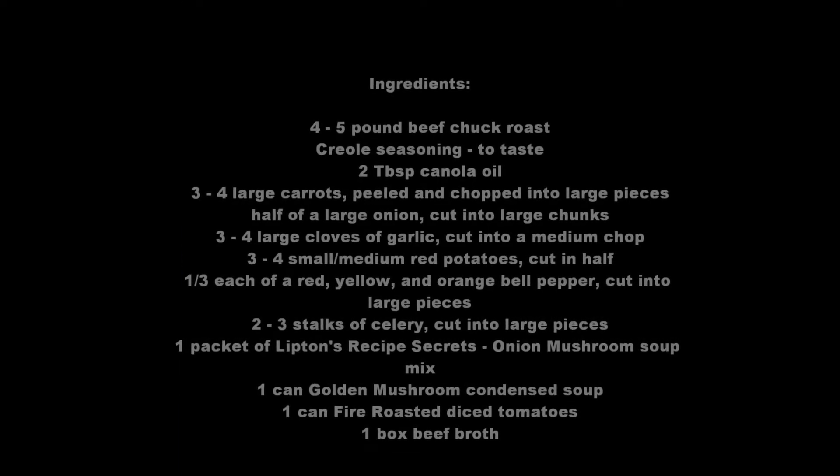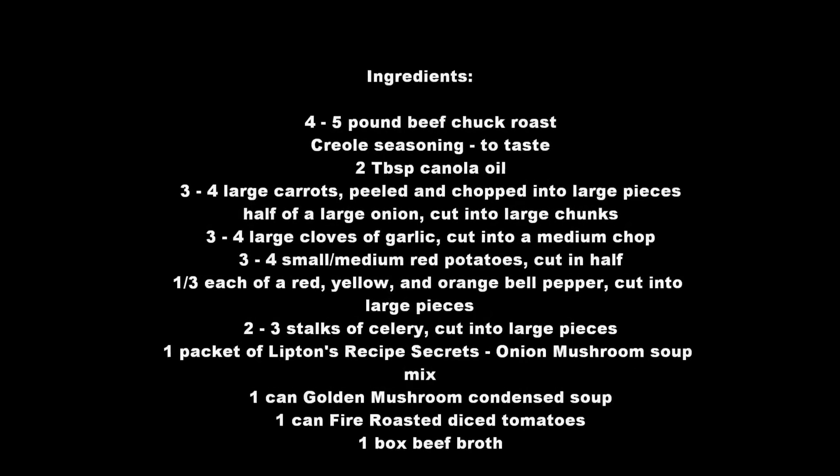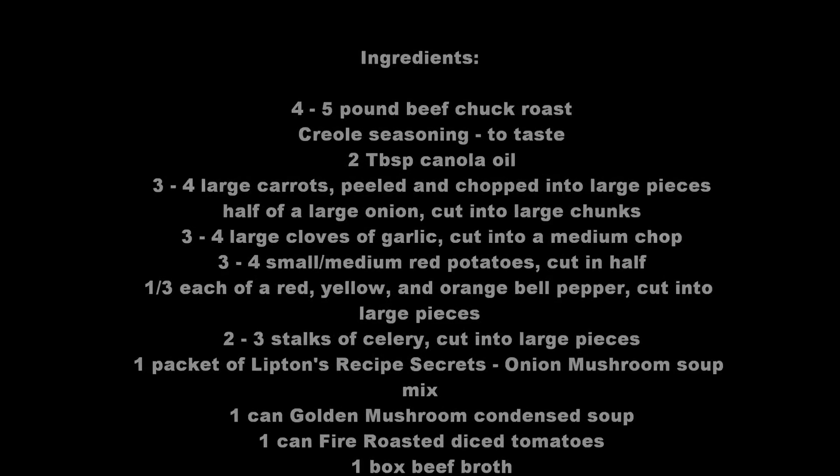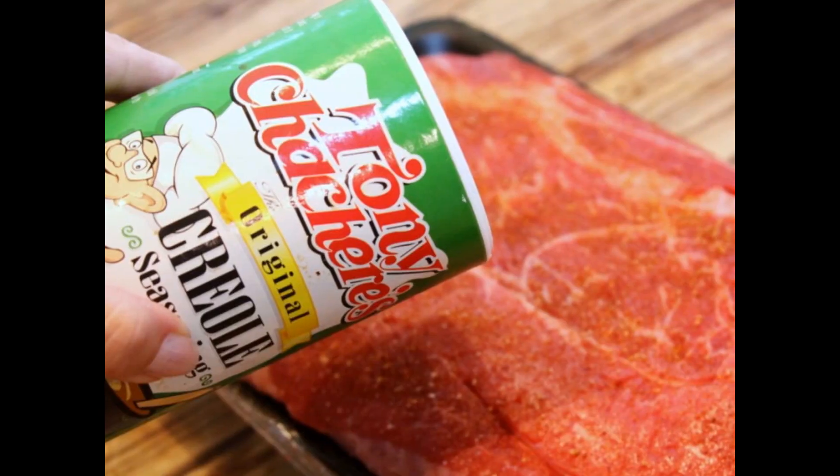Here are the ingredients you'll need. You can refer back to this at the end, or visit my web page and print out a recipe to bring to the grocery store with you. Let's get started.